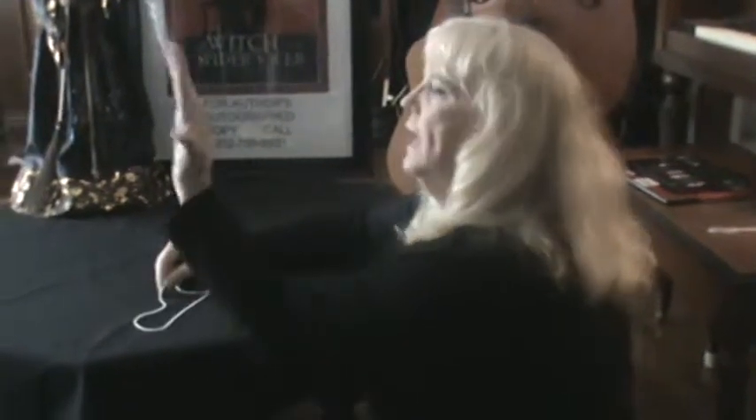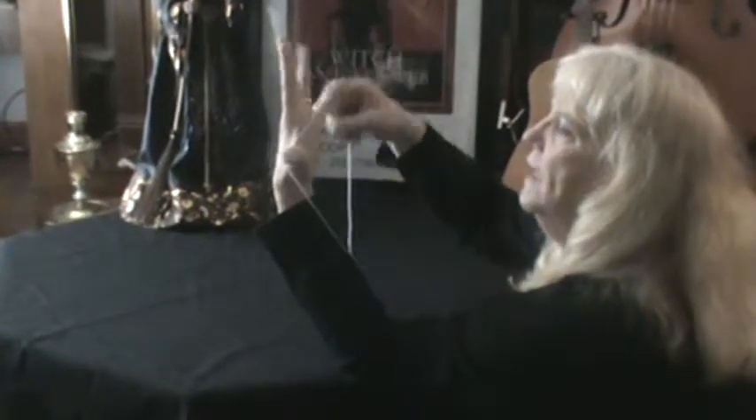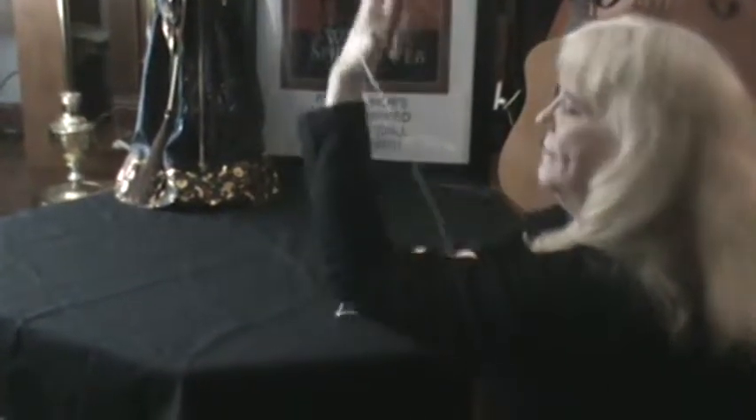This is an easy way to do the witch's broom. You take your hand and drape the string over your thumb and your pinky just like that, and have the rest of the string out in front of you.